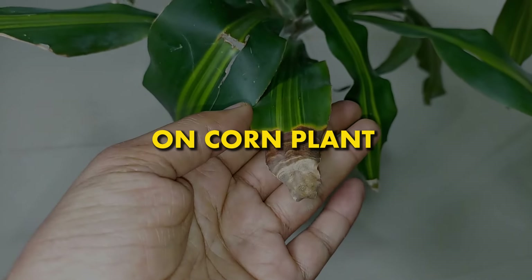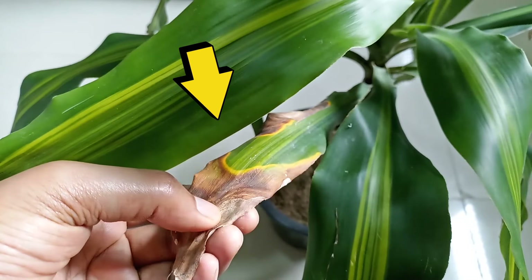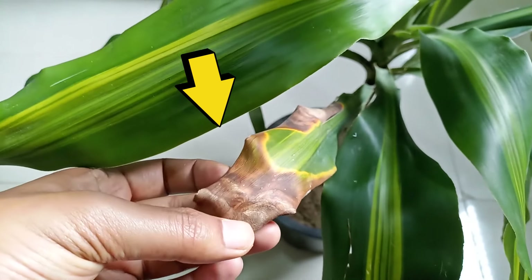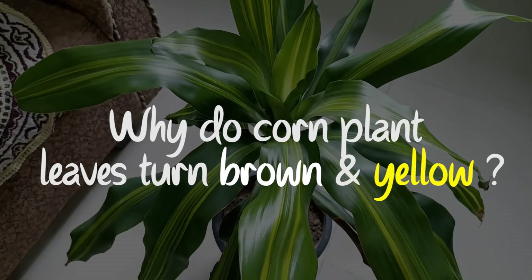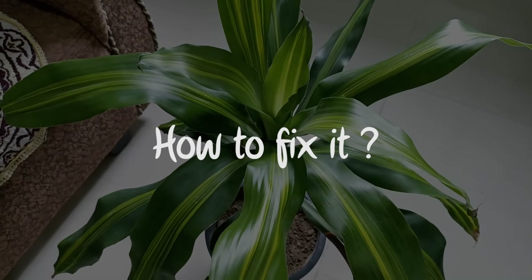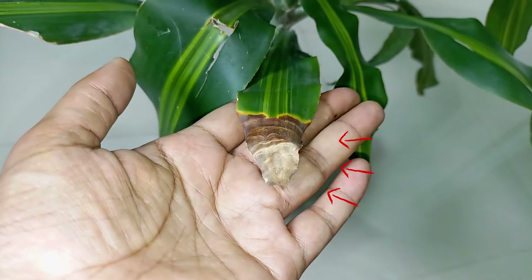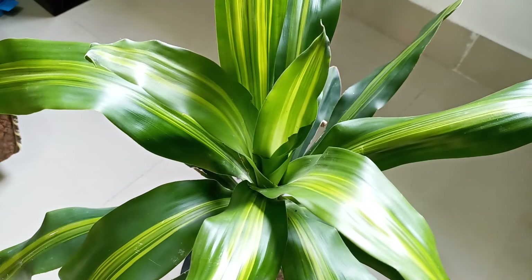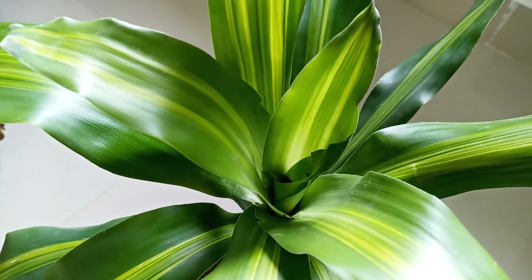How do you fix brown leaves on your corn plants? Corn plant leaves turning brown is a very common issue we all face sooner or later. In this video we are going to see why corn plant leaves turn brown and yellow and how to fix it. To figure out why your corn plant leaves are turning brown, you will need to take a complete overview of your plant care routine and the overall health of your Dracaena.